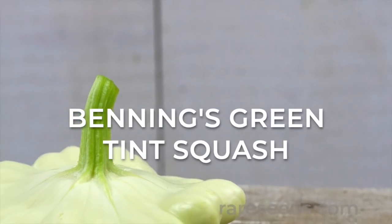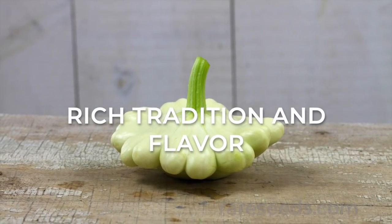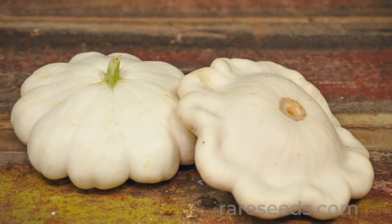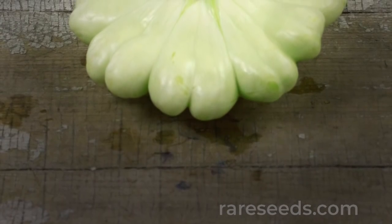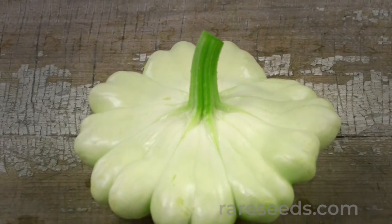Benning's Green Tint squash is a tender scallop squash whose ancestry can be traced back to the ancient Native American tribes of the East Coast. With its nutty flavor and buttery soft texture, Benning's Green Tint remains a top choice for market and home gardeners, a hundred years since its official introduction.